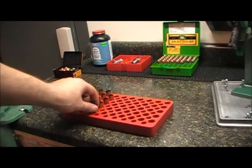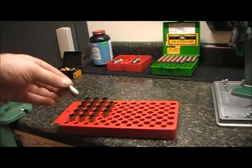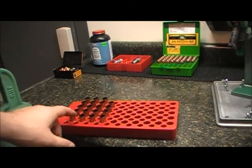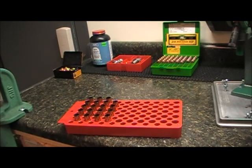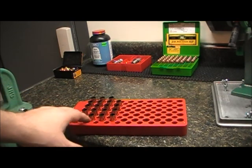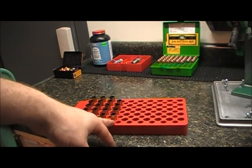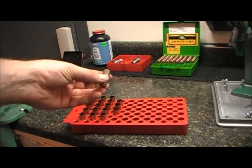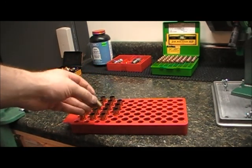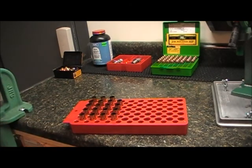Now that we've got everything all primed, I've transferred them into this red tray — five to a row so you can easily count. It works really well when you're doing large batches. You can see I have not quite four rows here — we have 19 pieces. We're going to take them through the next step, which is to apply the expander die to them.